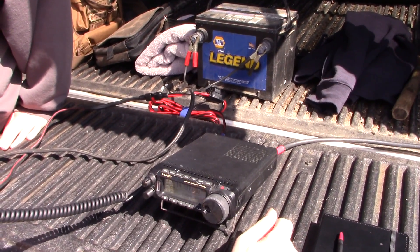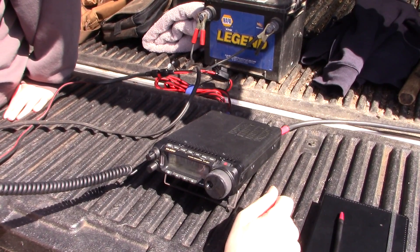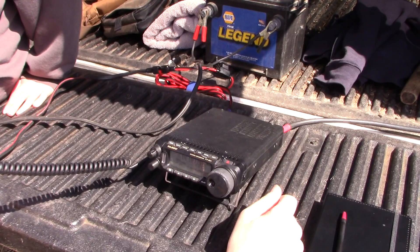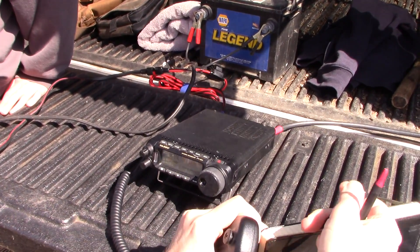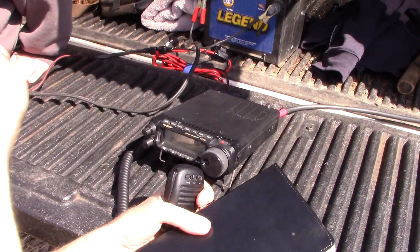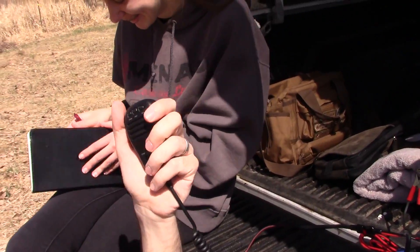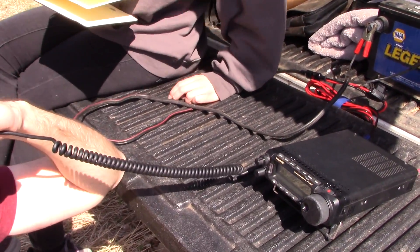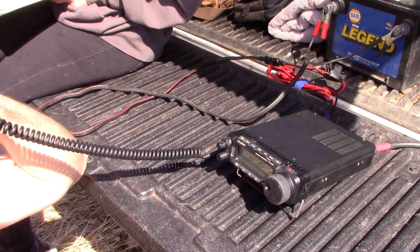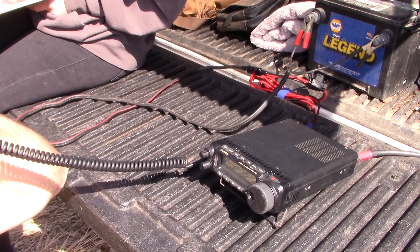CQ, CQ, CQ. This is KM9G, Kilo Mike 9 Golf. CQ, CQ. Kilo Mike 9 Golf calling CQ on 20. And listening. Maybe get the old logbook ready. Probably a good idea. CQ 20, CQ 20. This is Kilo Mike 9 Golf, KM9G, calling CQ 20 on 14.187. KM9G on 14.187, calling CQ and listening.